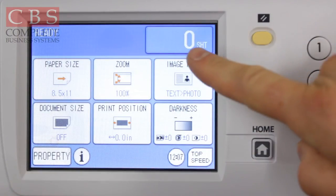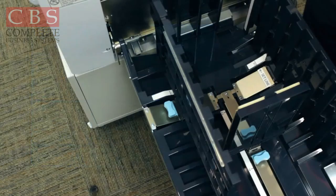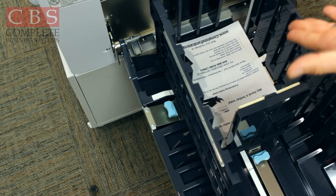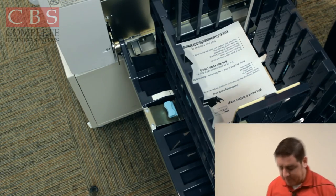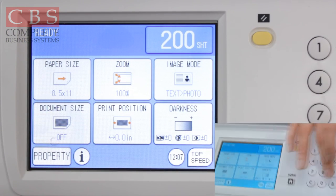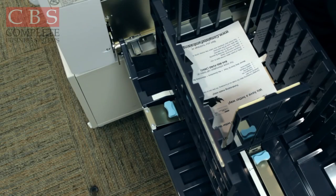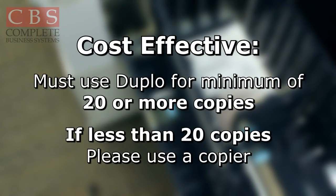Keep in mind, if you have a zero copy count on your screen, one copy will automatically come out. Once your proof copy comes out and everything looks good, simply enter the number of copies you want to make and press the green print button. In order for the Duplo to be cost effective, you must do a minimum of 20 copies. Less than 20, use your copier.